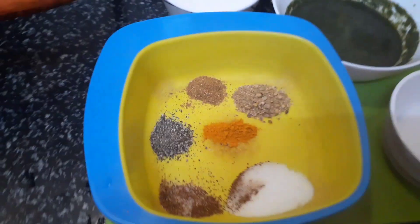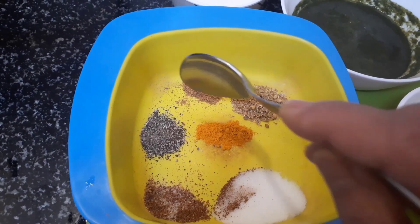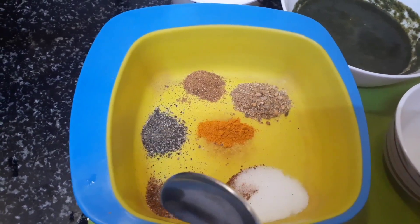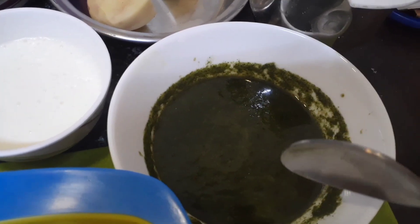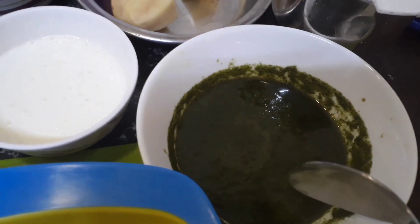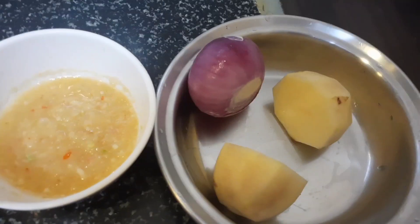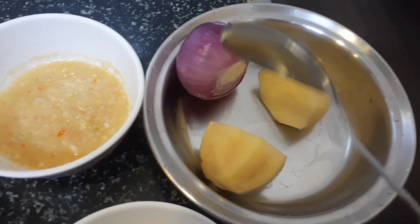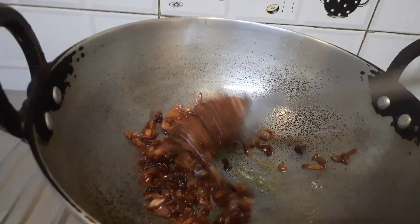Now I need a few powder spices: salt, turmeric, coriander powder, cumin powder, black pepper, and garam masala. This is the hariyali paste, which is a coriander, mint, and green chilli paste. This is ginger garlic paste, 2 potatoes, 1 onion which I need to fry, and of course yogurt which I have kept over here.